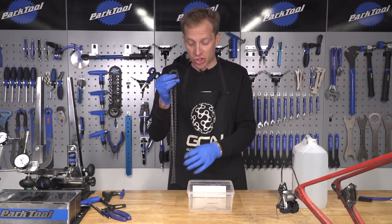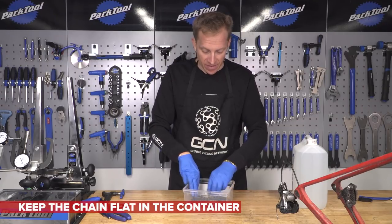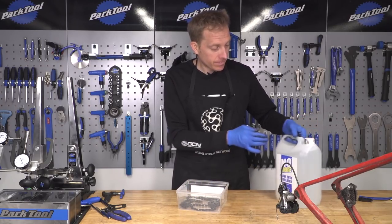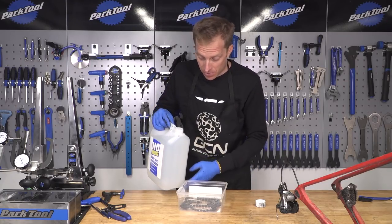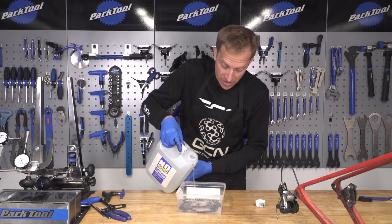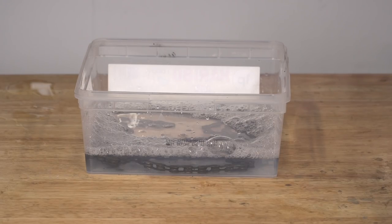Now that you've taken off your chain, you're going to want to place it in your container. Try and keep it as flat as possible, and then once it's in, grab your degreaser and carefully pour it in. Try not to spill any. Put enough in so that it actually covers the chain. What I'm going to do now is leave the chain in the bath of degreaser so it can do some of the hard work for us.